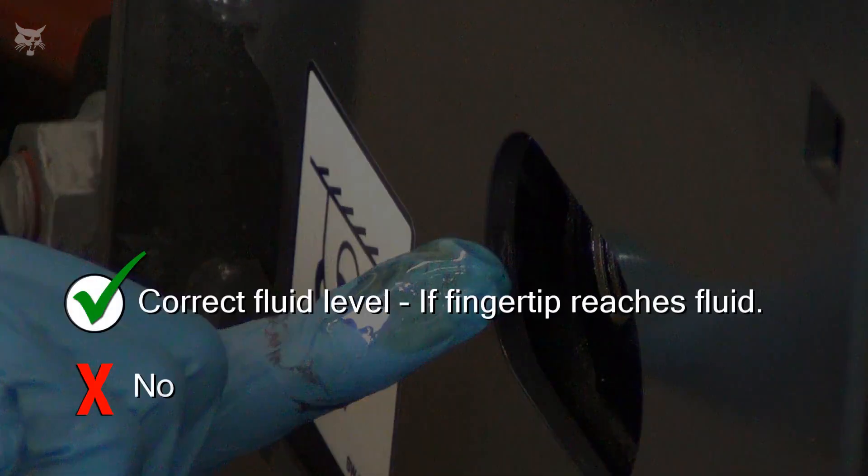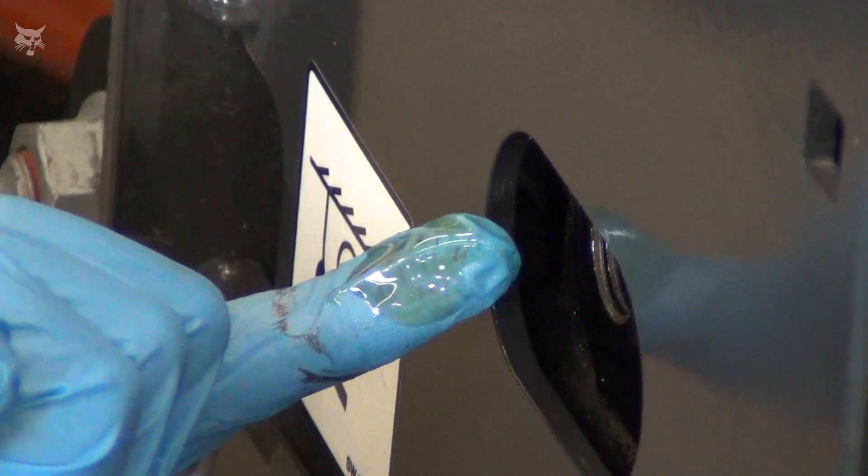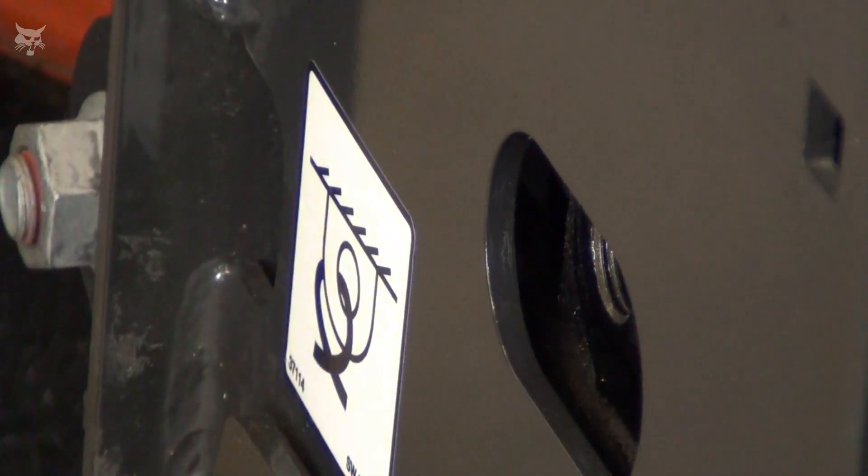When you remove your finger, you should have fluid on the tip. If not, the fluid level is low and you will need to add fluid to the axle housing to reach the correct level. We will show how to add fluid to the axles later in this video.